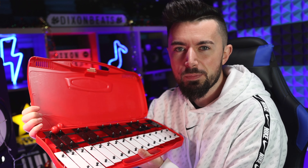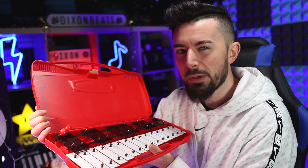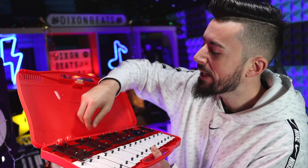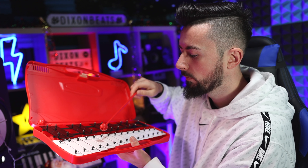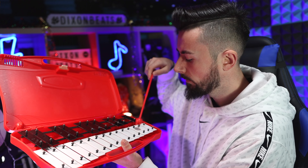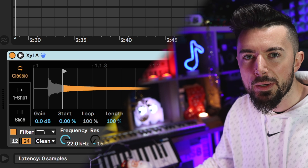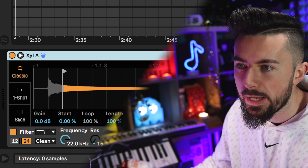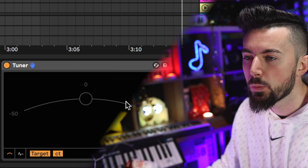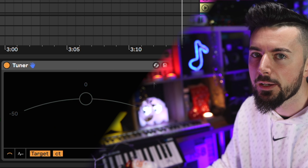Next up, I'm going to sample this xylophone. Lately I've just been buying random instruments off Amazon — they're mainly meant for kids to learn, but they have really nice sounds and are quite cheap. I'm just going to hit one note, sample it, and throw it into a Simpler. I've copied and pasted the same settings from the first Simpler. Put the note on C — the tuner says A, so it's out of tune.